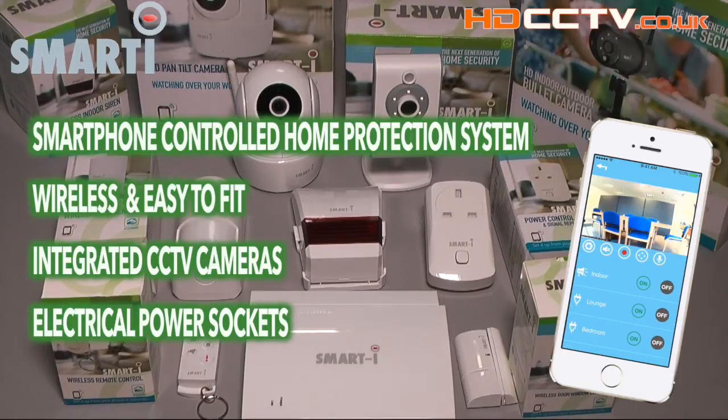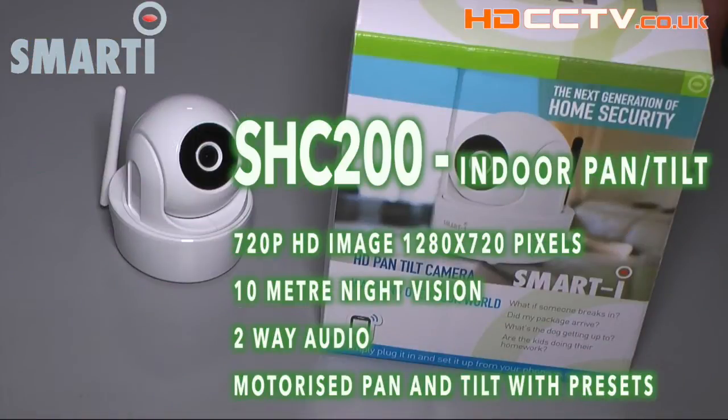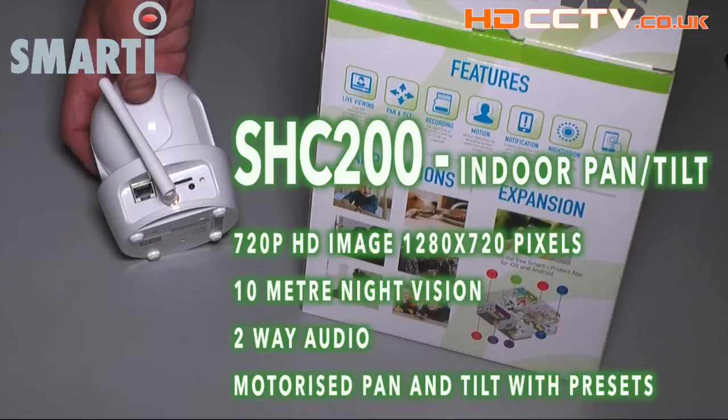Let's take a closer look at the equipment and see how easy it is to set up. The SHC200 is an indoor camera with 720p resolution — 1280 by 720 pixels — 10 metre infrared night vision, motorized pan and tilt motion with three preset position memories, SD card recording, and two-way audio.